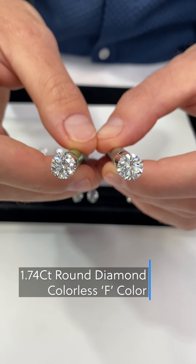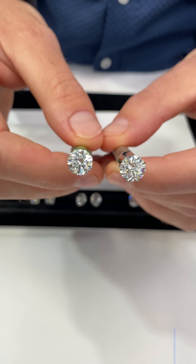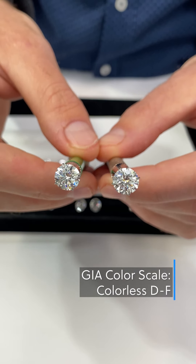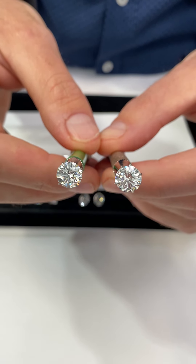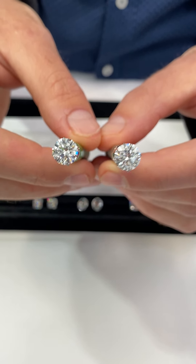We're in the colorless range here. From the face up, you're not going to be able to see any noticeable difference between these two — very difficult, they're both pretty colorless. The pricing will not be that much different between a D and an F color because you really cannot see the difference too much when looking at them face up.